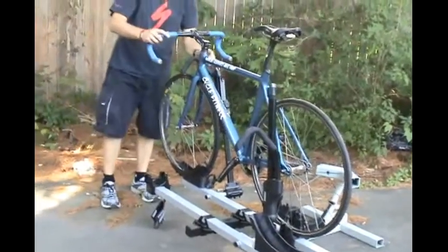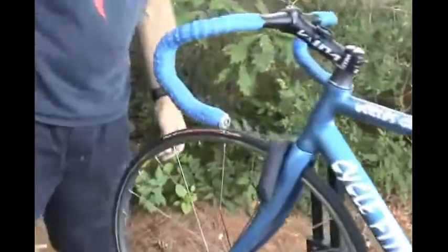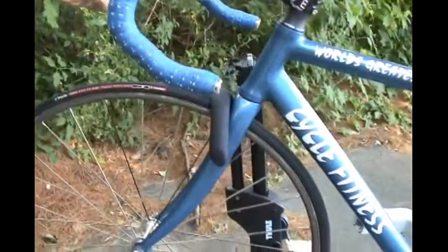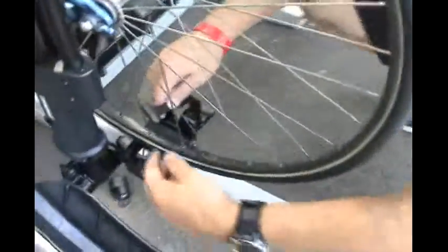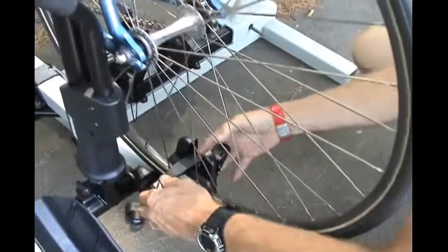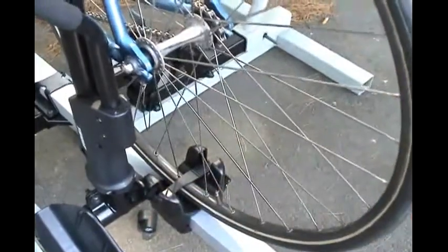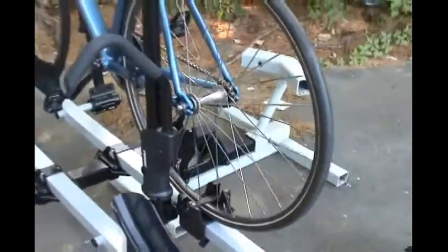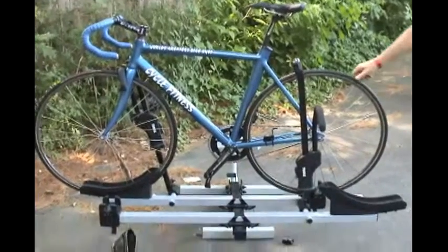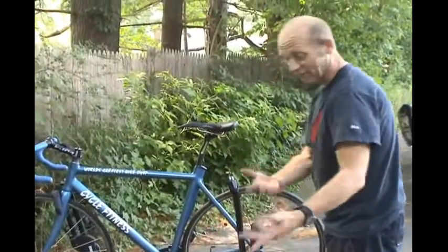You see this little unit here that locks down on the front wheel. You could almost drive away like that, but all you've got to do is hook in your rear wheel. That is rock solid, and it drives around like that. This is by far my favorite rack, and like I said, they make a two-bike adapter so you can carry four bikes.